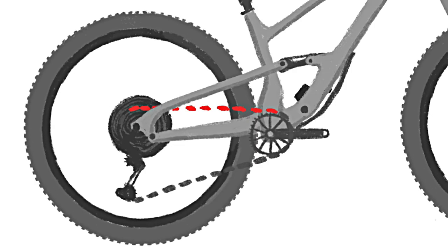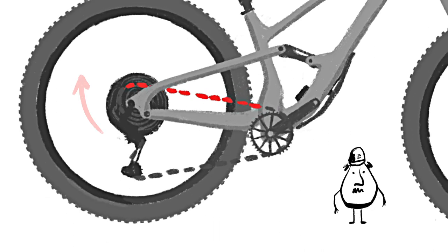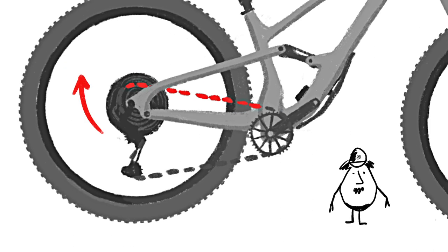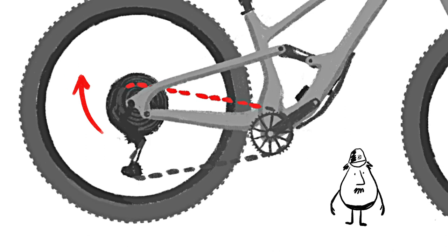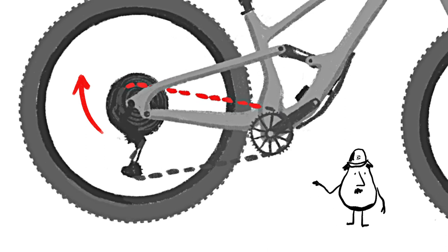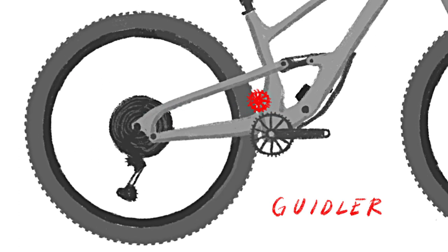But high pivots also come with a nasty side effect: pedal kickback. When the rear wheel follows that lovely rearward arc, it causes the chain to pull the crank backwards like this. Ouch! That is pedal kickback — not fun and not fast. So we added the Geidler.